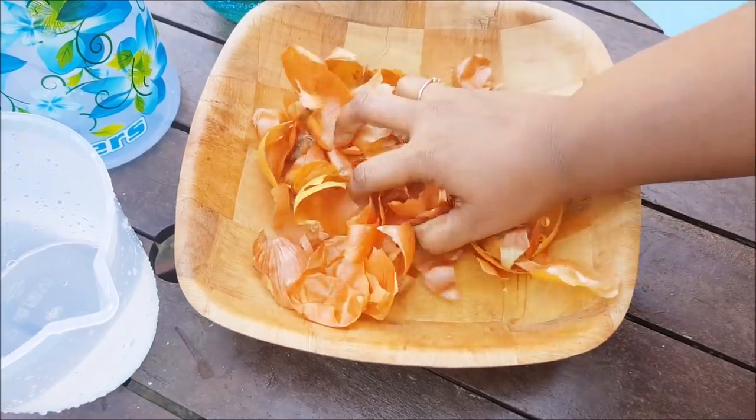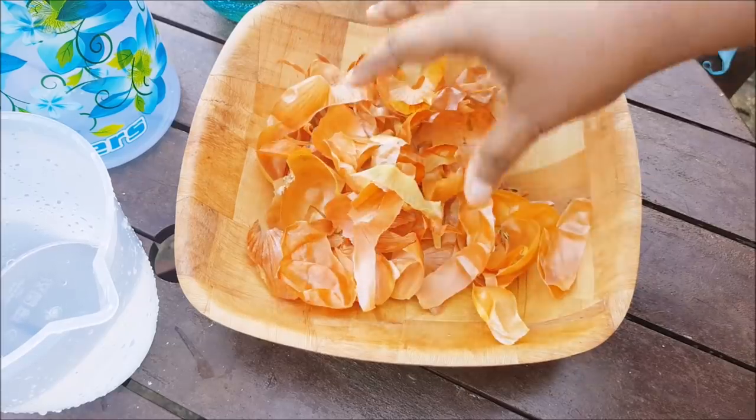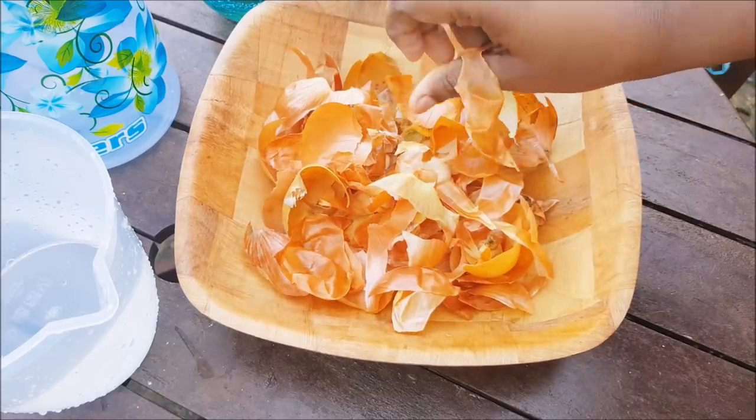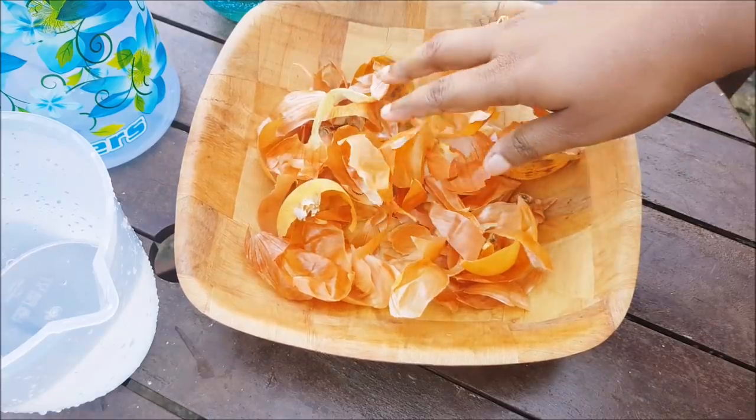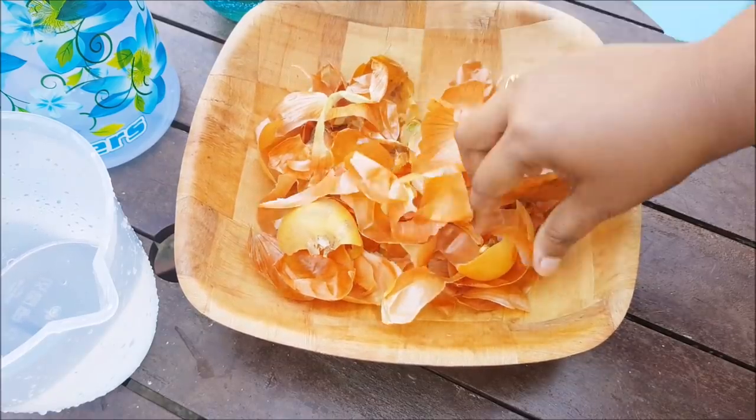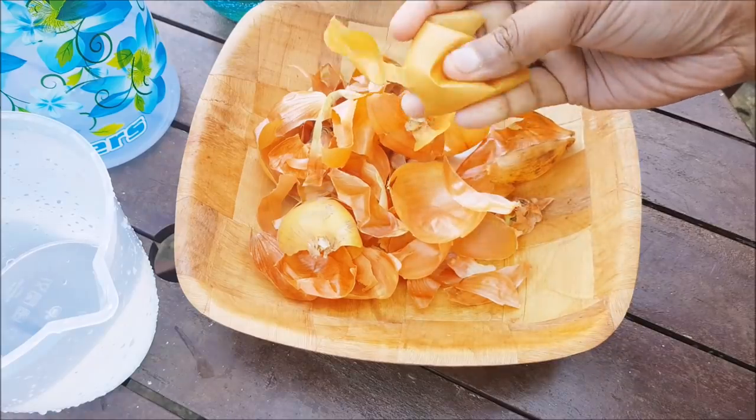We are going to keep it. We will have a garden tip for us. We will take a little bit and mix it in a garden.